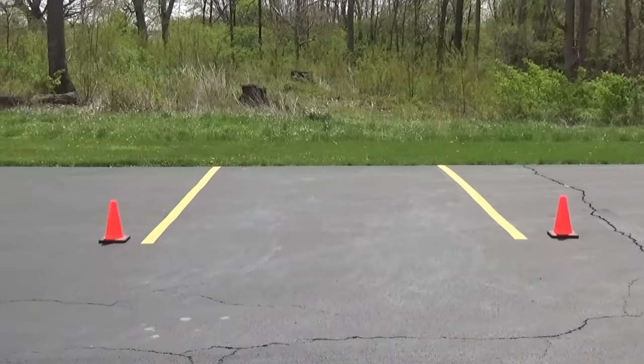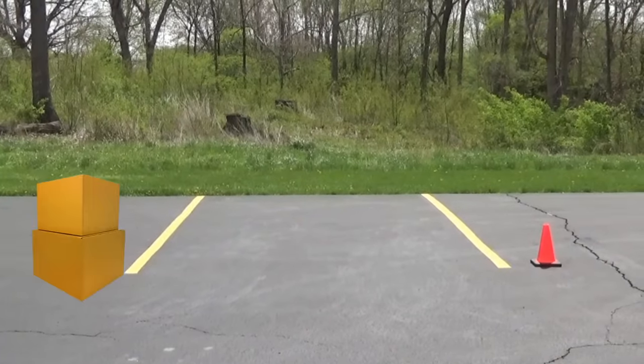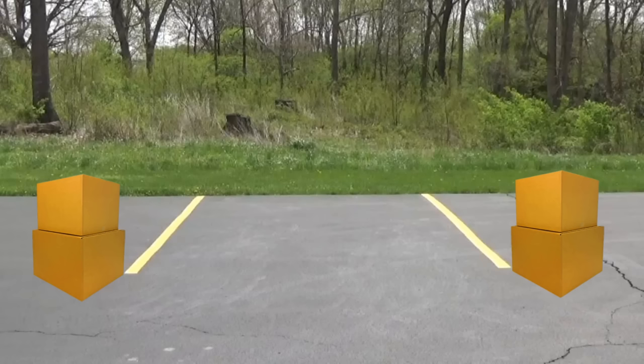The cones are good to have to practice with, but you don't have to buy cones. You can just get some cardboard boxes and set those on the ground so you'll know where the edges of the parking spot are. And if you back into them while you're practicing, no harm done — you just know you need to pick a different starting point the next time.